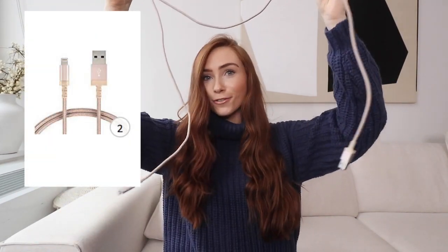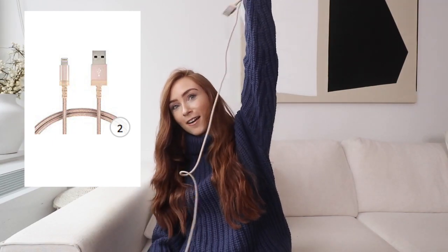Amazon find number two: a really really long iPhone charging cord. Honestly, this is a lifesaver for traveling. You know when you go to your hotel, hop into bed, want to go on your phone for ten minutes before sleep but also want to charge it, and the plug is all the way across the room? That's happened to me so many times.